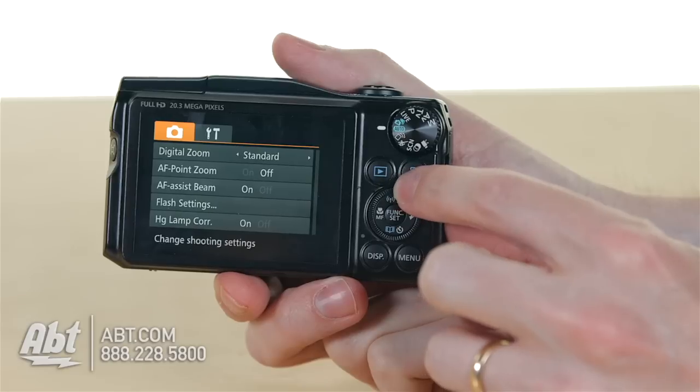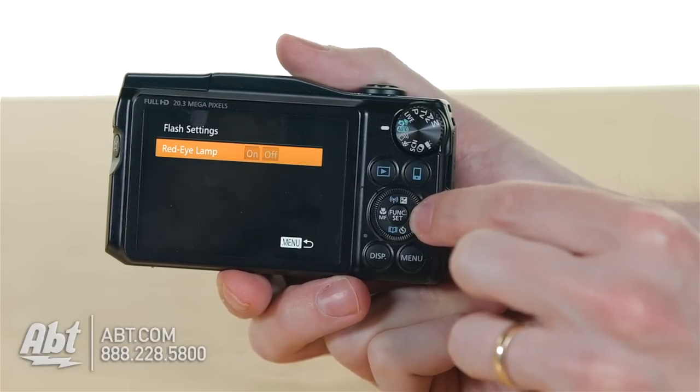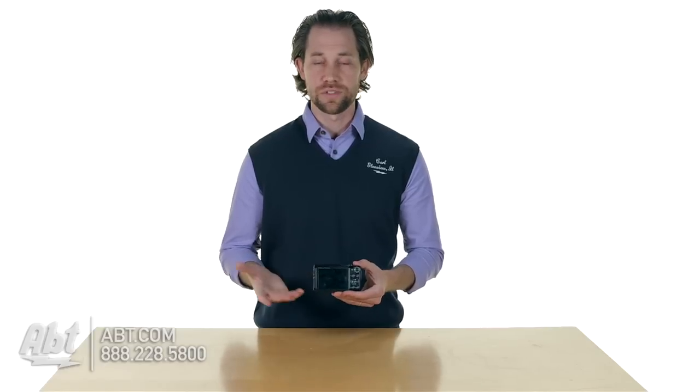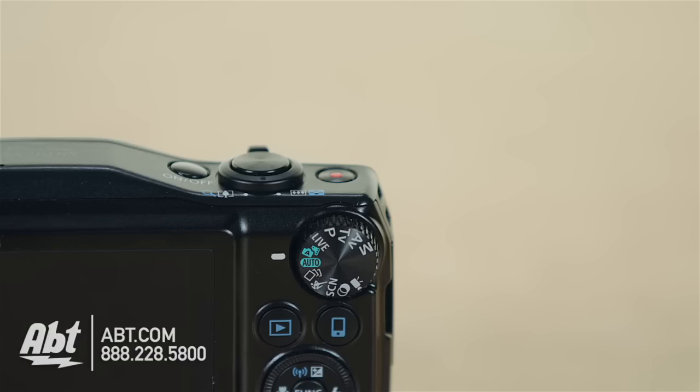Up top here you have a little jog dial that you can turn to go through the menus, or you can press in and left and right to go through the menus that way as well — just a couple of different ways to do a similar function. And then up top you have another little dial that you can adjust to go to the automatic mode or to the different manual modes that you have access to on this particular camera.